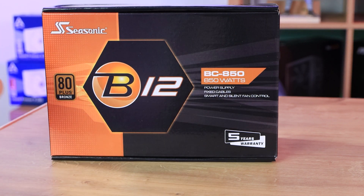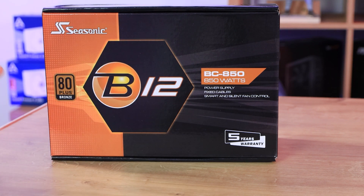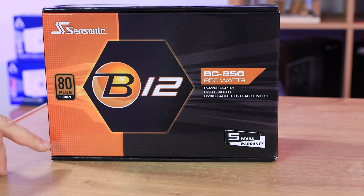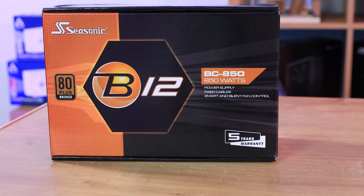Fixed cables basically means it's not modular, which means all the cables are stuck into the box — you can't get rid of the ones you don't want. That's not a bad thing, but it's not brilliant either; it depends on what you're paying. This is an 80 plus bronze rating, which is pretty standard, and there's a five-year warranty.